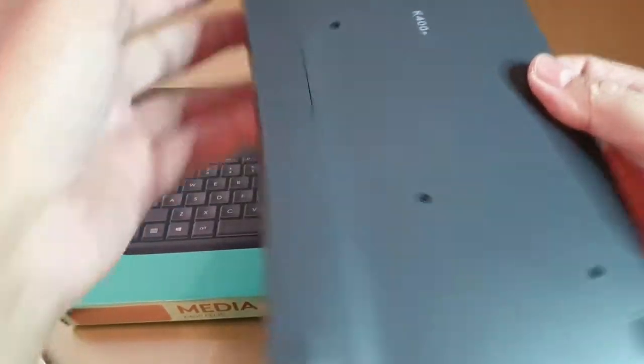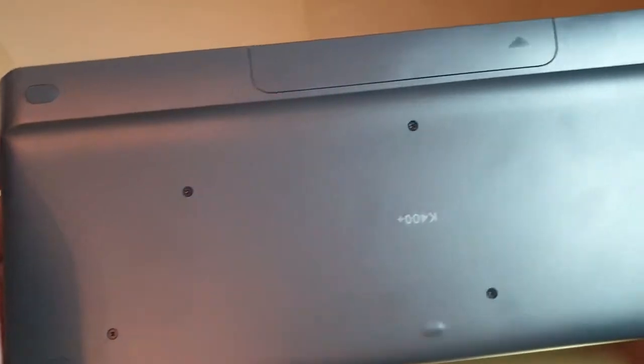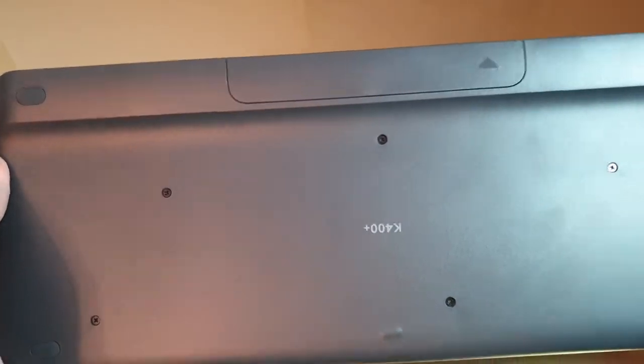On the bottom there are rubber pads on each of the corners. These provide a steady, stable placement of the keyboard on the table so it stays in place.